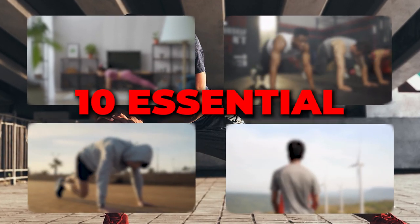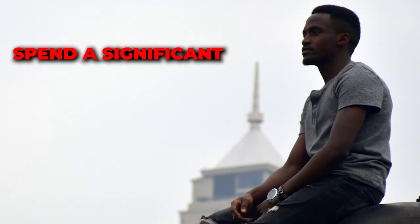In this video, we're going to be showing you 10 essential stretches designed for those who spend a significant amount of time sitting.